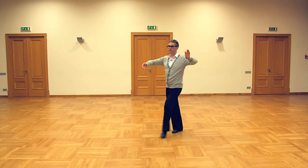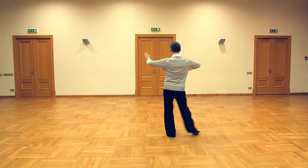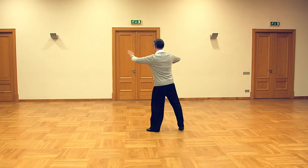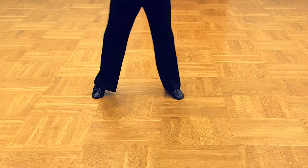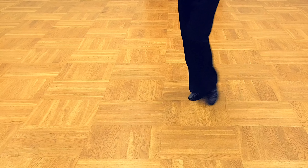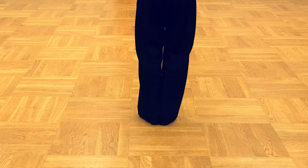The man starts with a weight transfer forward and then a small rotation. Again: forward, small rotation, forward, small rotation. So we make sure we have good frame and posture, and we start to move forward, slight rotation, forward rotation, forward rotation.